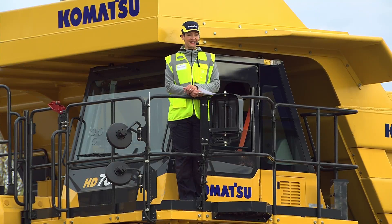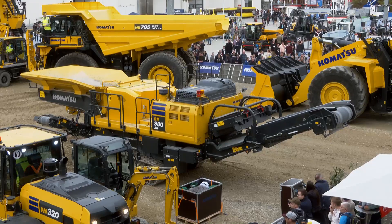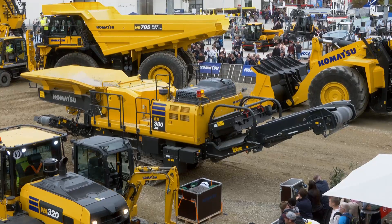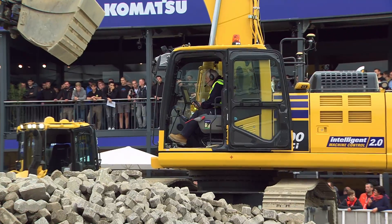The Mobile Crusher — that is our VR380 — and we're going to bring this baby onto our demo area now. It is being operated via remote control, which you'll see just on the big screen here now, by our operator Peter.